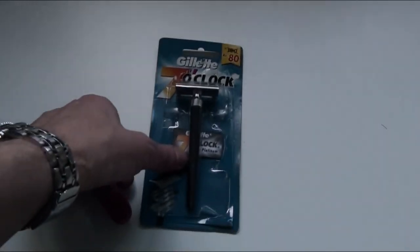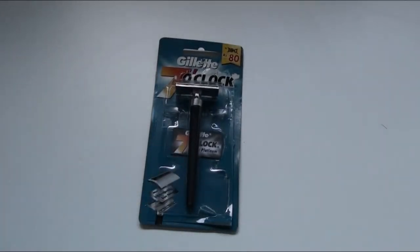Hi, welcome to Stig Stuff. On shaving stuff today we're going to be looking at the Gillette 7 O'Clock Sterling. This is a three-piece safety razor made by Gillette of India.